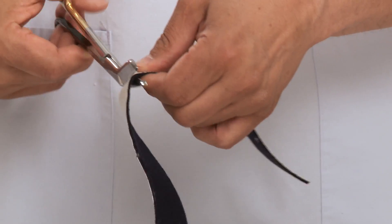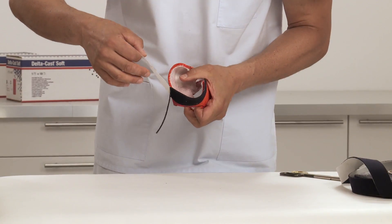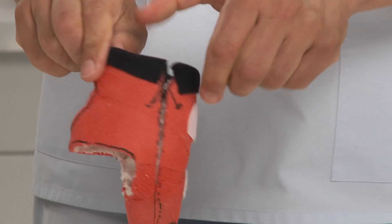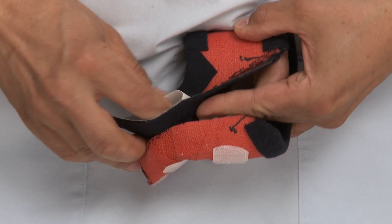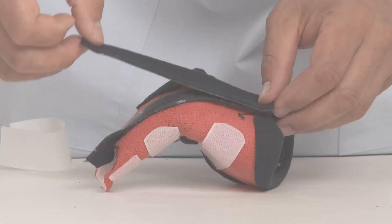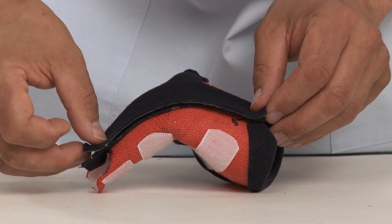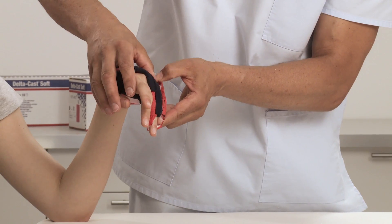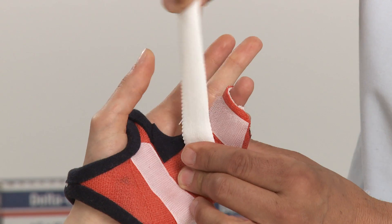Take the cast off again and apply a fleece edger on the distal and proximal cast ends to get soft edges for a comfortable fit. To avoid the skin getting pinched on the long cutting edge, apply an adhesive fleece edger. Place the cast on the hand and attach a stretch loop to secure the cast.